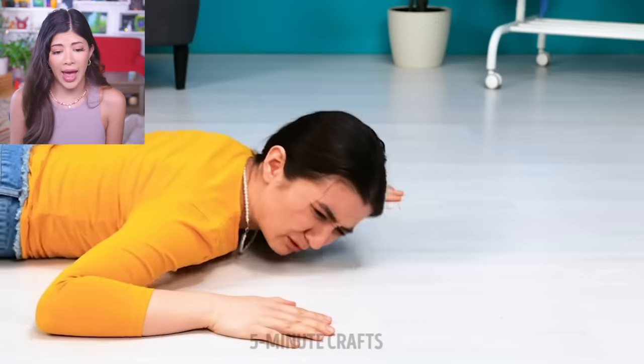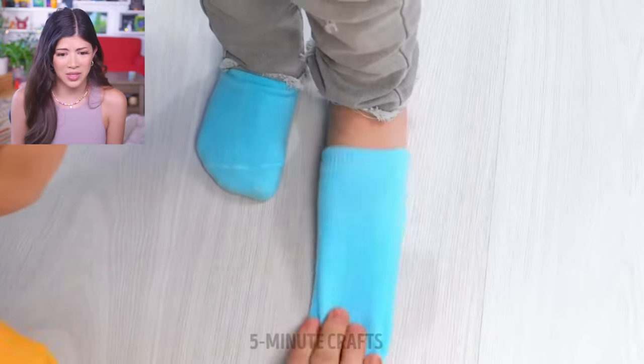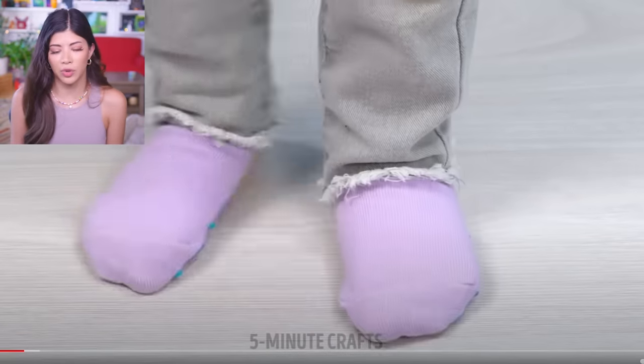Mama bear is about to take a heck of a spill. Ouch, that's got to kill. What — she's taking her kid's sock off. Why did she have to fall for that to happen? These are the kinds of socks you can wear so you won't slip and fall, but did she steal the sock off her kid and now she's wearing it for herself?